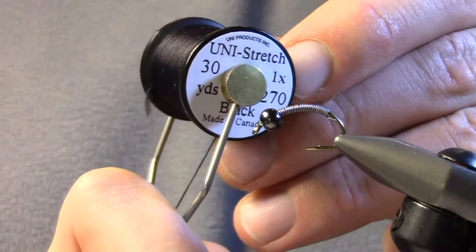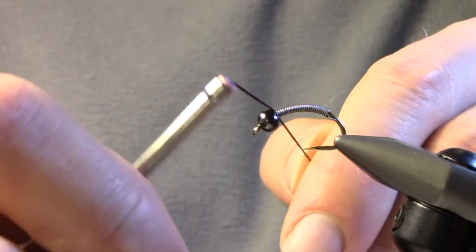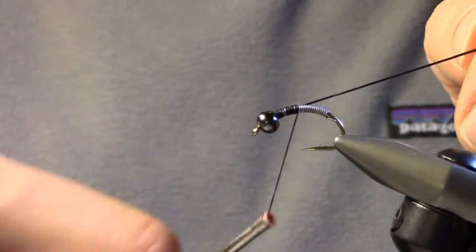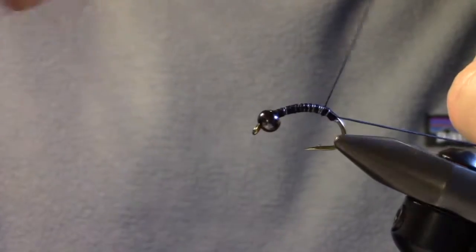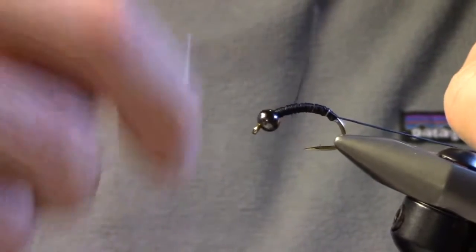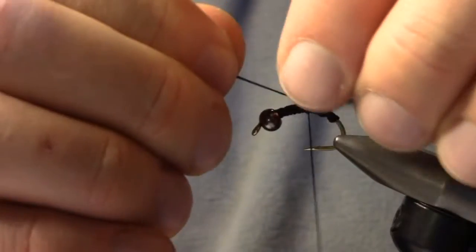Then I'm going to take some uni-stretch thread and just build a bit of a body underneath. Get it started and create your body using the tag to guide you, building a bit of a taper at the back end of the fly. Sometimes I add a bit of super glue underneath too — that's totally fine, but it really helps secure things.